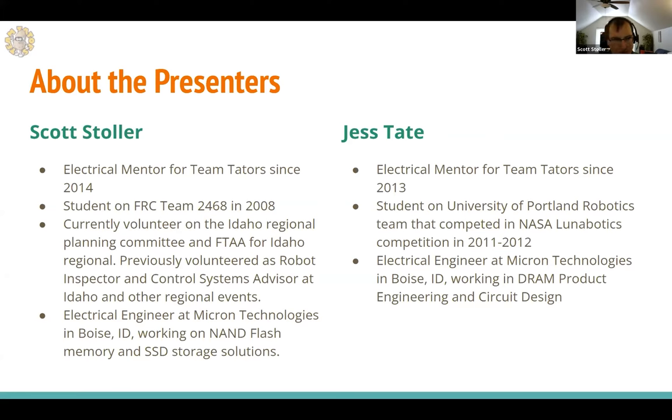I'm Jess Tate, also an electrical mentor on Team Taters since 2013. Before that, I was a student on the University of Portland robotics team — we competed in the NASA Lunobotics competition back in 2011 and 2012. I'm also an electrical engineer working at Micron in Boise. I was in product engineering for a while and now I'm doing circuit design. During this presentation, I will be trying to answer any questions in the Q&A.